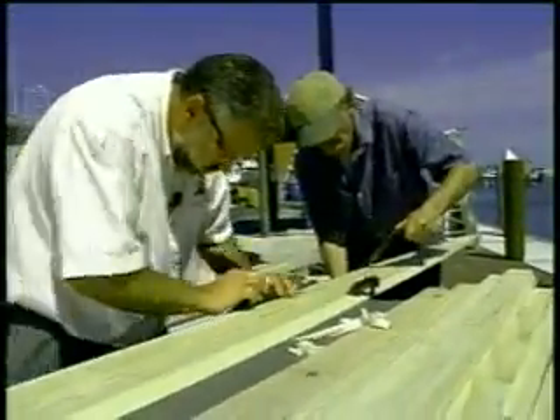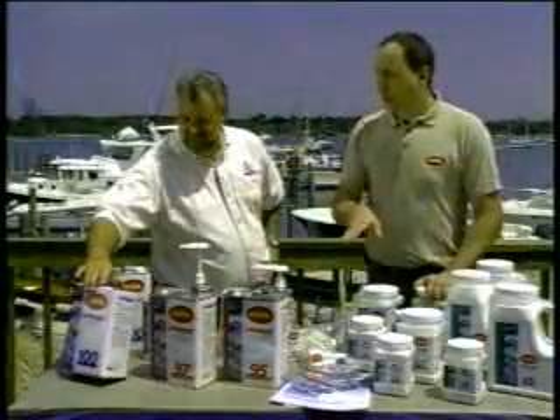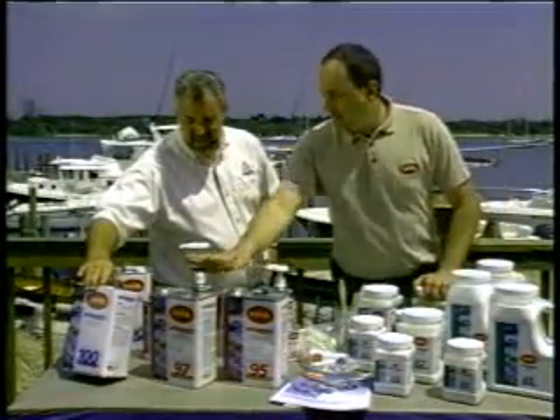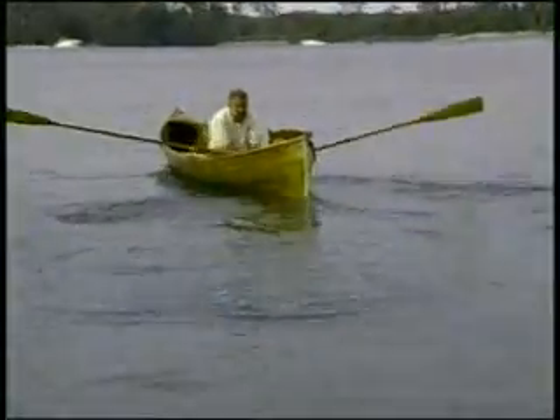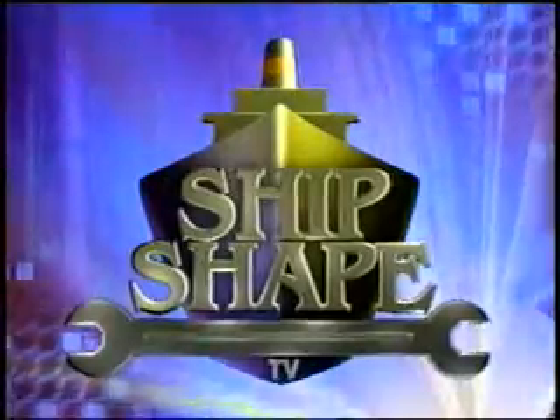We need to work out a little trade-off. We've got to get all of you to spend the next 30 minutes with us right here on the beautiful water's edge. And then in exchange, with the help of a few of my very knowledgeable friends in the marine industry, we're all going to pool together to do our very best to let you in on a few more ways to make your boat ship shape. Ship Shape TV — America's favorite boat improvement show.